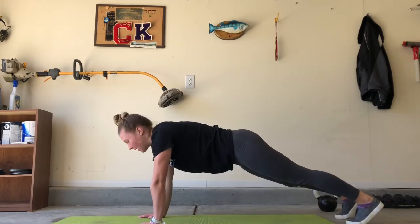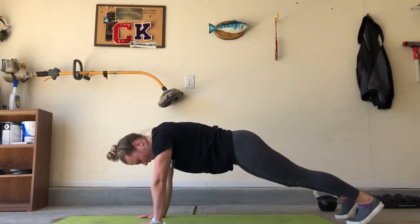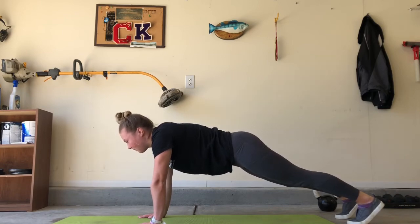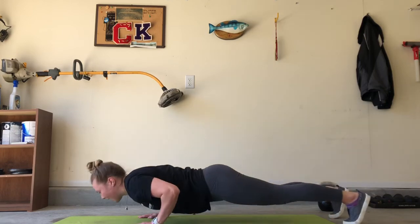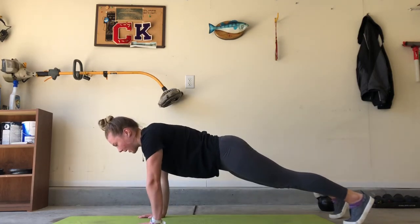Lastly, you want to think about keeping your eyes up. No looking towards the ground or towards your feet. You want to keep your eyes in front of you to maintain that neutral position on your spine. And then as you go down, use that chest to push you back up.